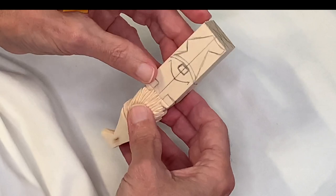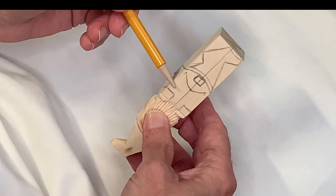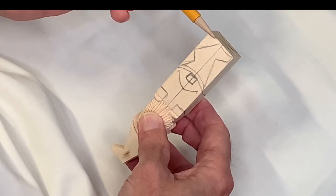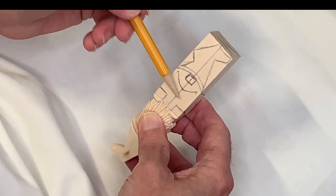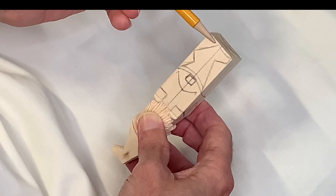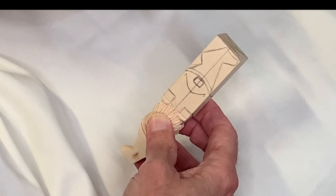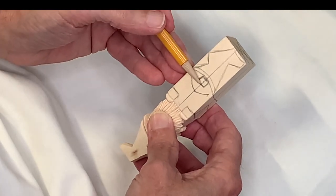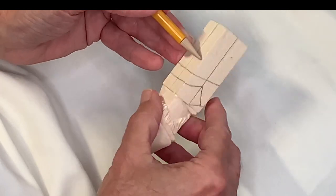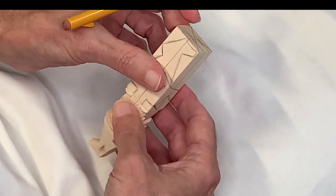With this block of wood, it's one inch square and two and a quarter inches long — that would be 25 millimeters square by 57 millimeters in length. The first thing I want you to do is just get your center lines on all four sides of your block. As you can see, I've already got that here.